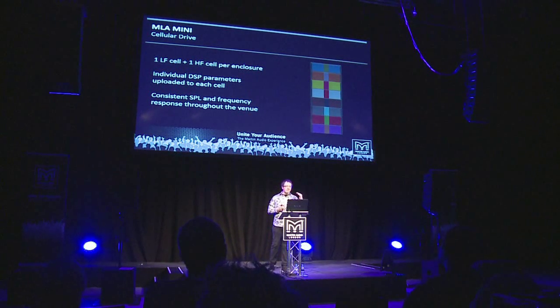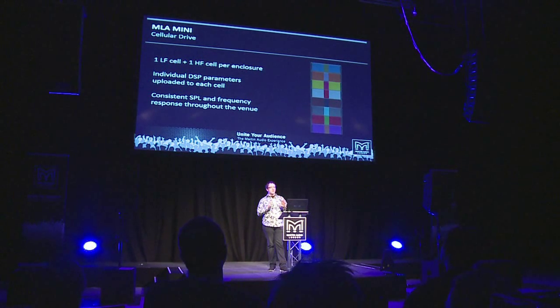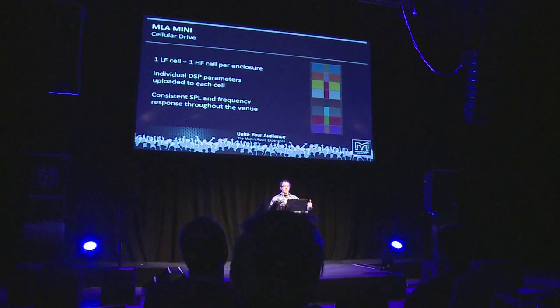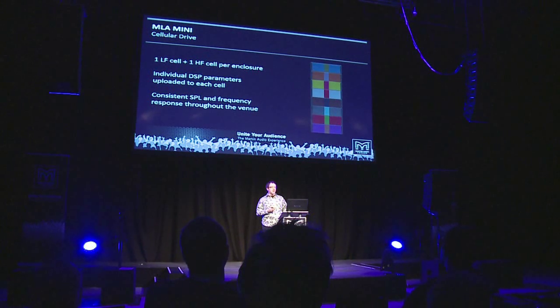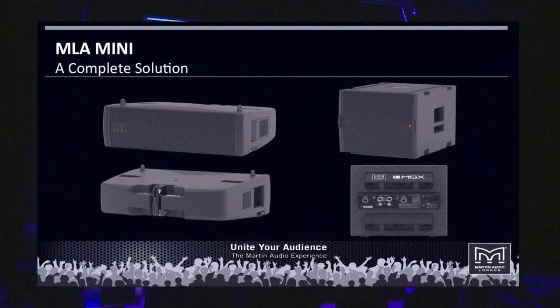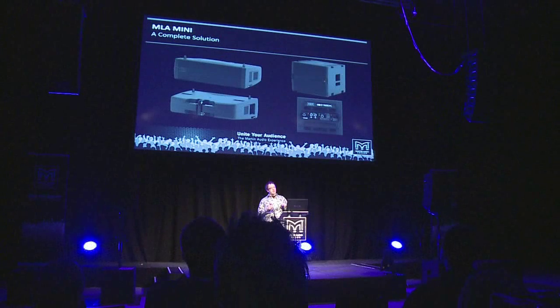That level of control has allowed very consistent sound pressure levels from the front to the back of the audience, and consistent frequency response as well, right from the point when you switch the system on — the software has done all the heavy lifting in calculating how to drive the system. Looking at the hardware, the Mini is a complete solution: four MLA Minis can be driven by one MSX, which is the companion subwoofer, and all amplification and processing for the system sits within the MSX itself.